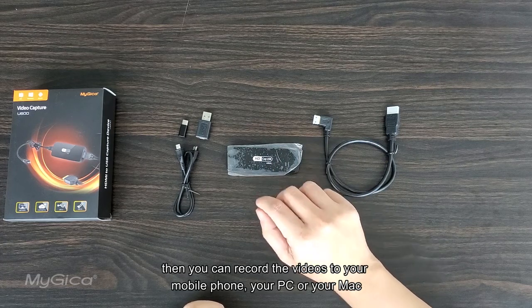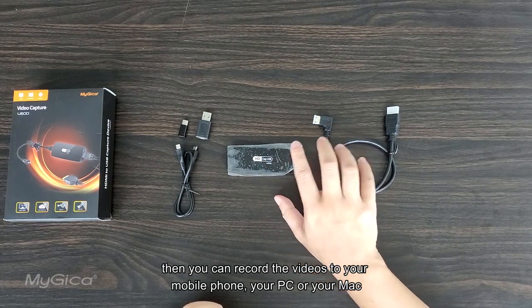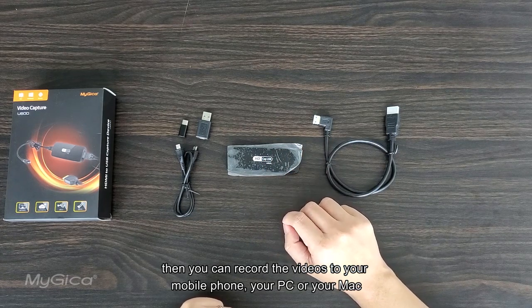Then you can record the videos to your mobile phone, your PC, or your Mac.